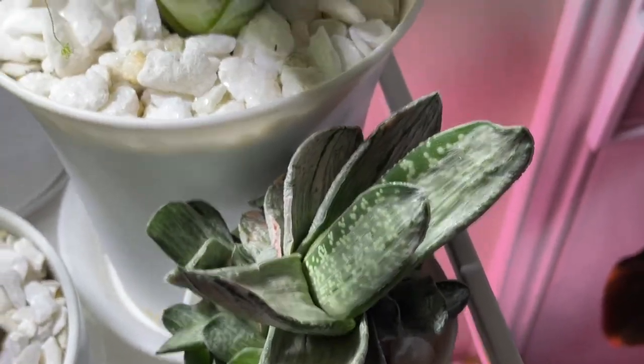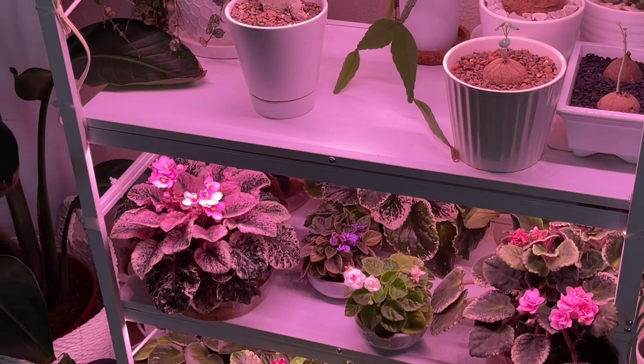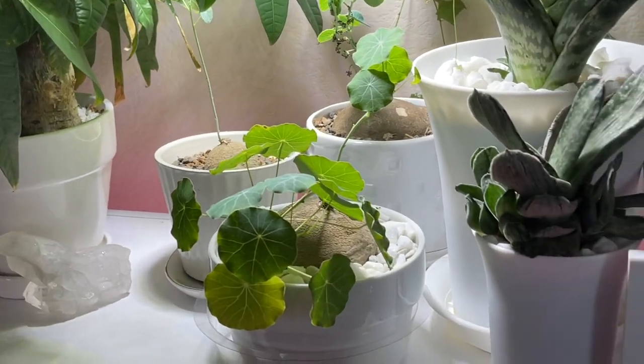All right, I think that may be it in here. I might have one or two plants that I brought in and they're in my bedroom, so I'll show you those.